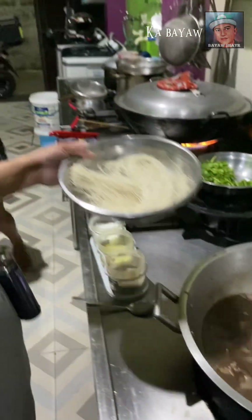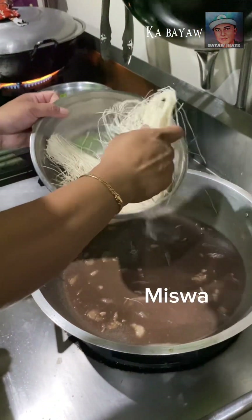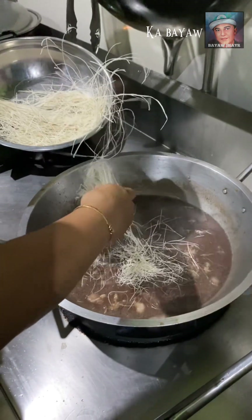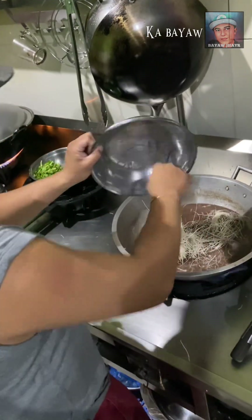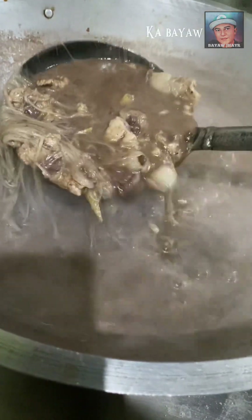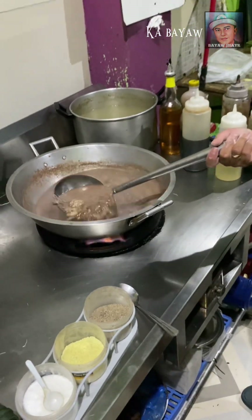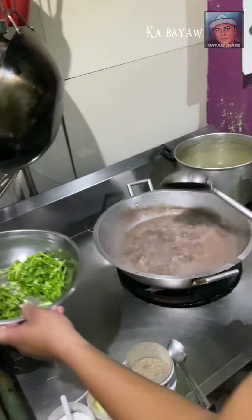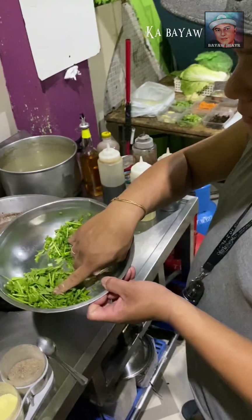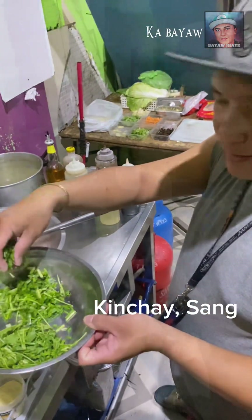Yan, ilalagyan na po natin itong miswa. Sa miswa naman depende sa inyo kung gaano karami ilalagyan ninyo. Then pag naglalagyan na, duto na, maglalagyan po tayo ng king chai and sang. Lagi na po natin.